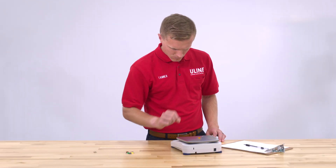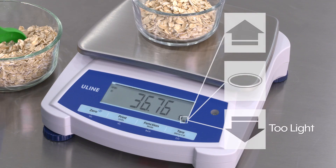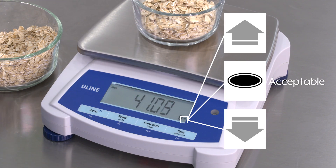This video will show you how to check weight with Uline Balance Scales. This mode sets low and high weight limits in portion control processes.